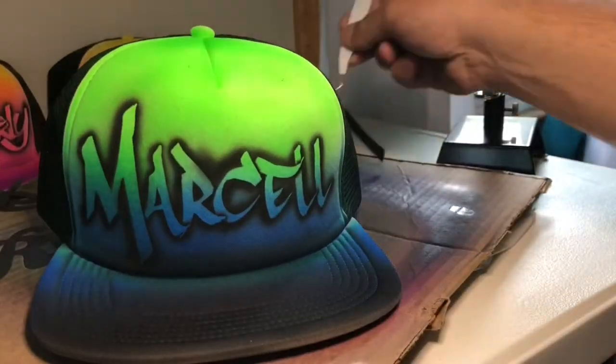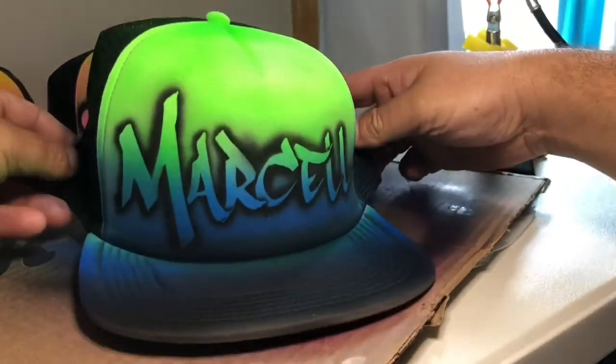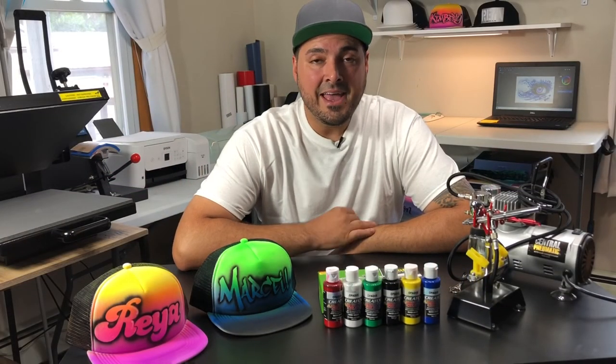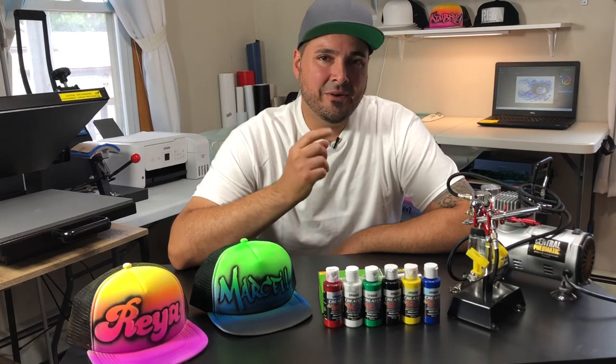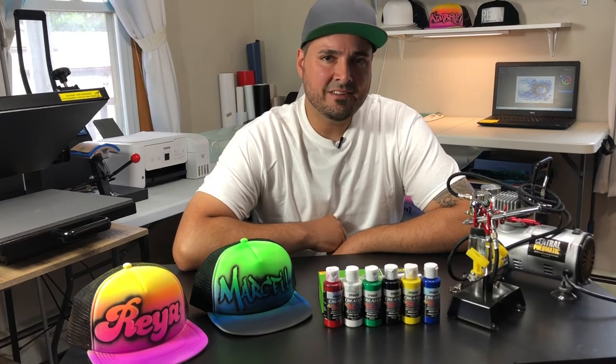And here we have it everyone — pretty cool, huh? See how easy that was? If I can do it, you can do it. If you like this video, please give me a thumbs up and subscribe, and I'll see you next time on Let's Talk T-Shirts.